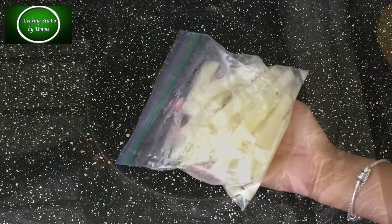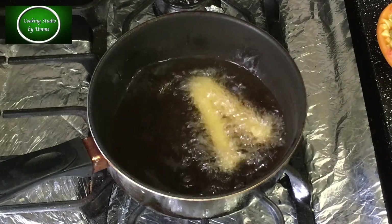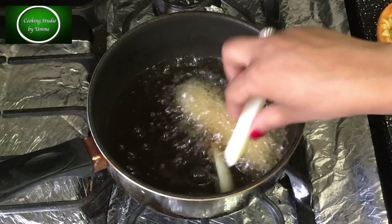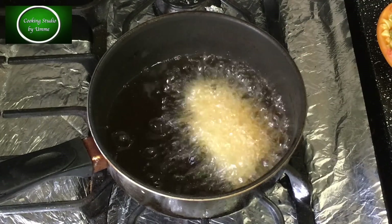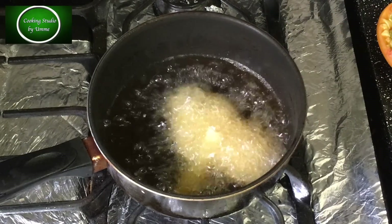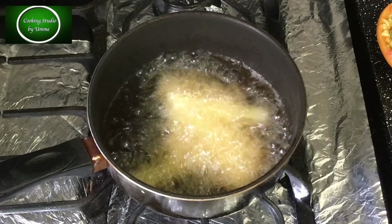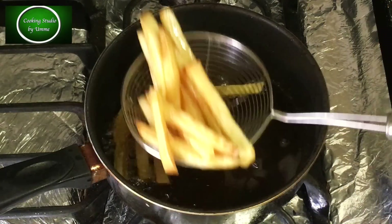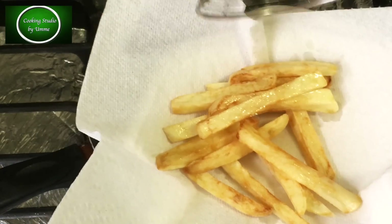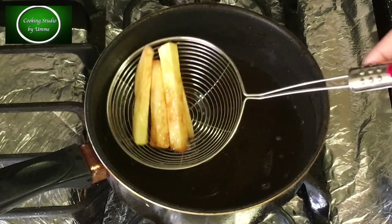I am using the ACTA seasoning package. If you have the ACTA package, you will need to use it. When you have a lot of colors, you can add extra green seasoning.